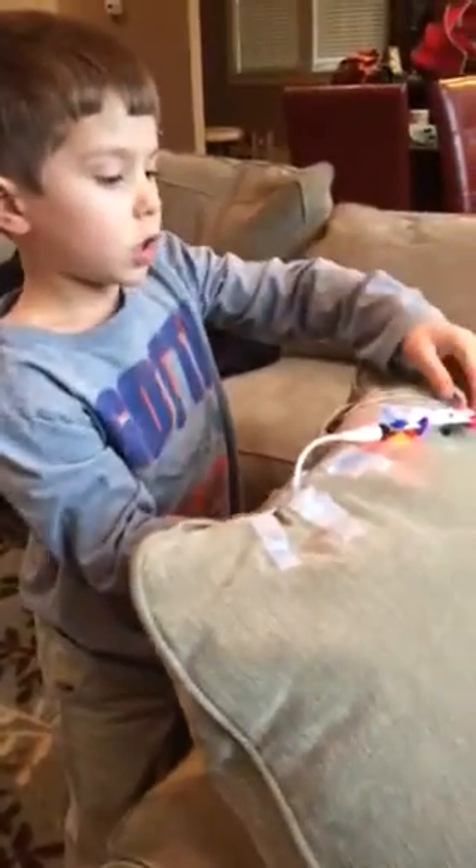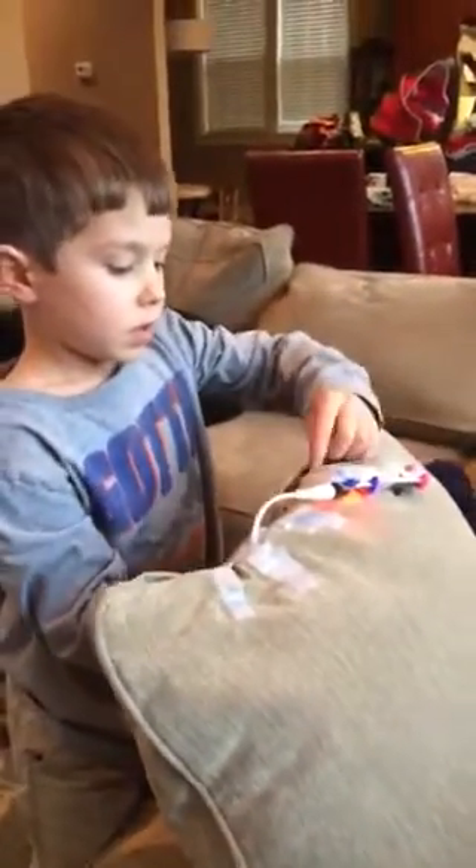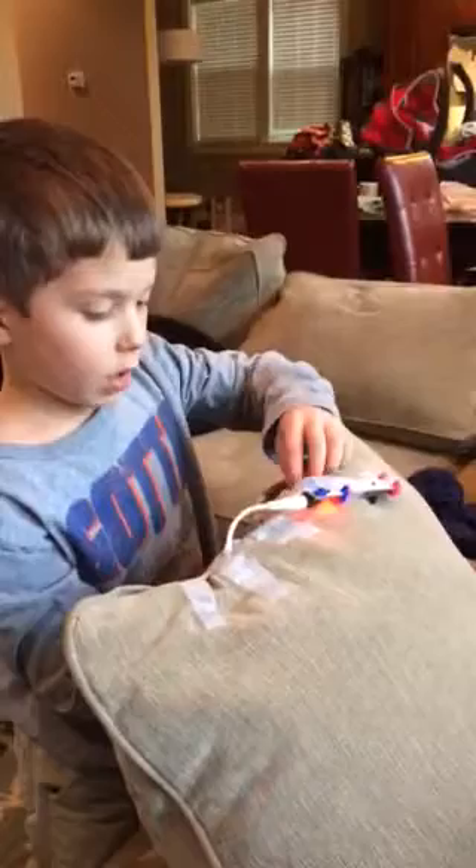Could you point out the different parts and how you put it together? I taped a pressure sensor to a vibration motor. I took two wires and the wires go inside the pillow.